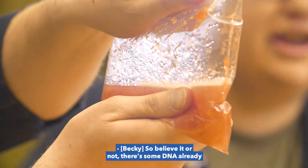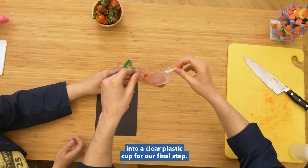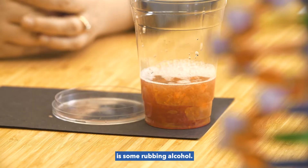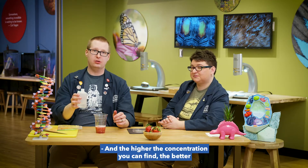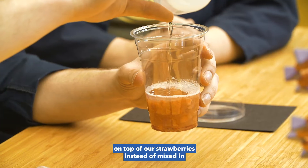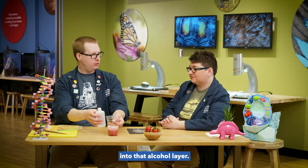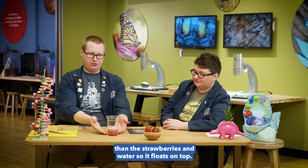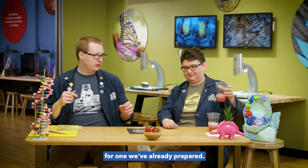Believe it or not, there's some DNA already in that liquid — we just can't see it quite yet. We've got to separate it with a different chemical. We're going to pour it into a clear plastic cup for our final step. The next thing we're going to add is some rubbing alcohol. We've kept this in the freezer for a couple of hours — you want your rubbing alcohol to be as cold as possible, and the higher the concentration the better, but 70% will work just fine. The real trick is pouring it so we get a layer of alcohol floating on top of our strawberry mixture, because DNA is attracted up into that alcohol layer. The alcohol has lower density than the strawberries and water, so it floats on top. Getting a lot of DNA takes a few minutes, so we're going to swap this out for one we've already prepared.